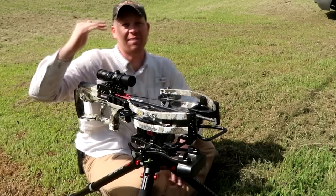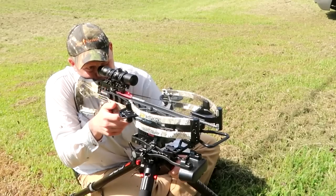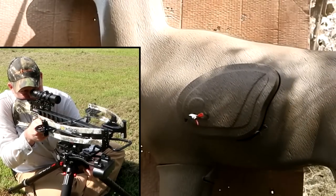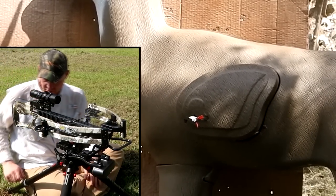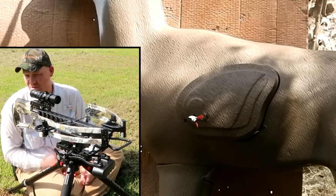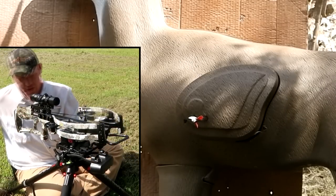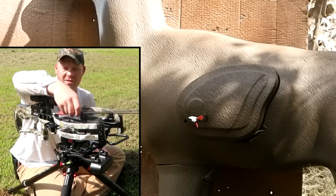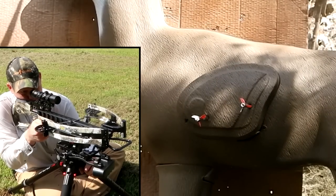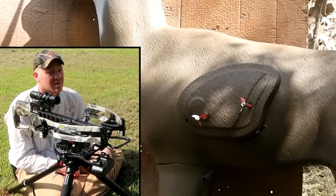Here we go — not the top pin, not the one below that, but the third pin from the top for 40 yards. I'm going to hold the center of that heart. Looks like we hit exactly where we were aiming. Let's send another one — this time I'm going to aim for the middle of the lungs. These arrows aren't exactly cheap, so I want to aim somewhere different. Second shot at 40 yards, aiming for the middle of the lung. Got them! Even at 40 yards we're hitting where we're aiming. I'm pretty impressed — we might as well go to 50.